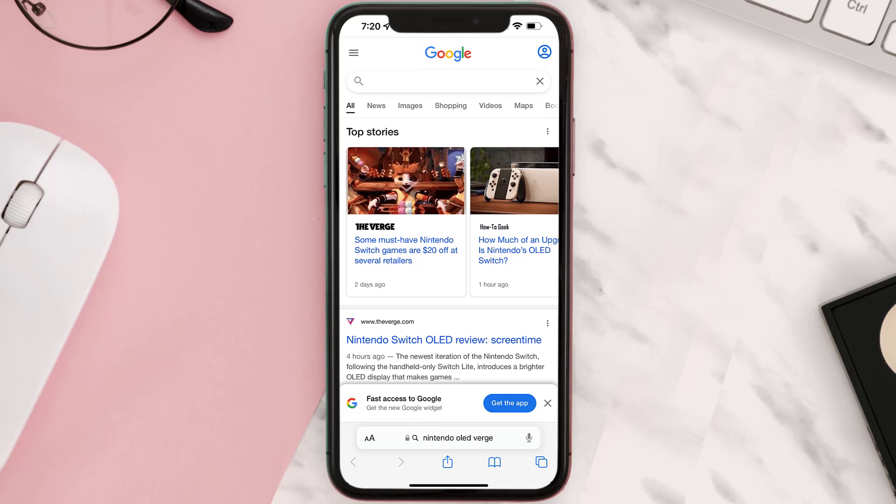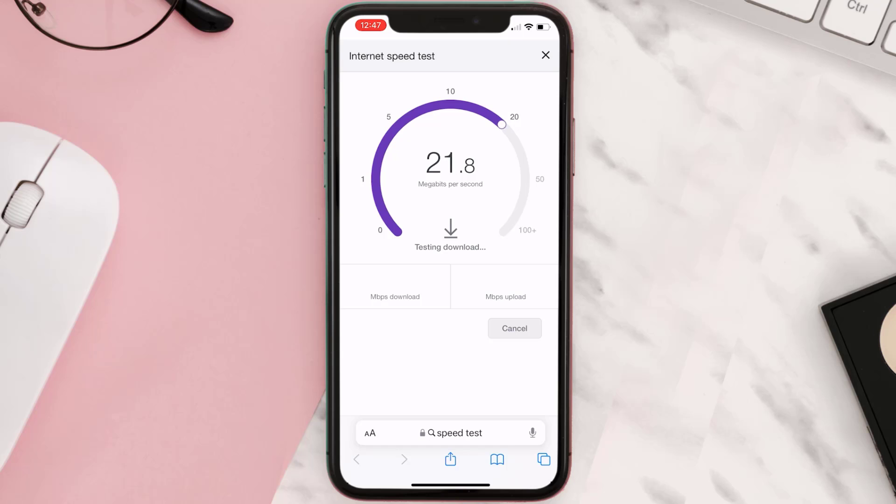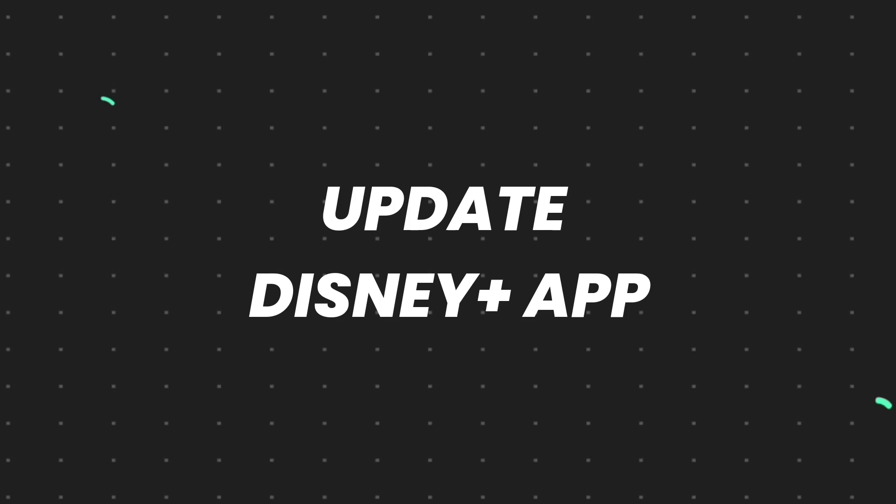To find out if you're connected to a strong internet connection, navigate to google.com on your browser and search for speed test. On this page, tap on Run Speed Test. If your internet speed appears to be unreasonably low, you may need to contact your internet service provider. The minimum speed required is usually 5 to 10 megabytes.